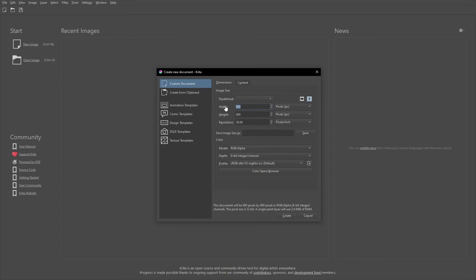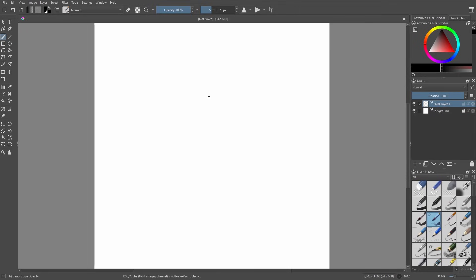So you need to be drawing on a way bigger canvas. I recommend not drawing in anything under at least 3000 pixels. We're going to do 3000 for the height and the width. For the resolution — pixels per inch, or PPI — I always recommend at least 300. I've seen people do 600 as well. Go ahead and hit create.